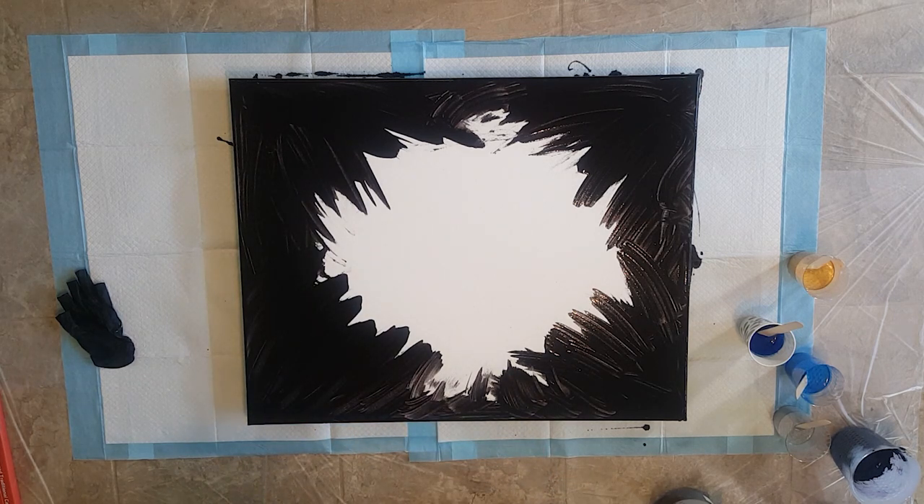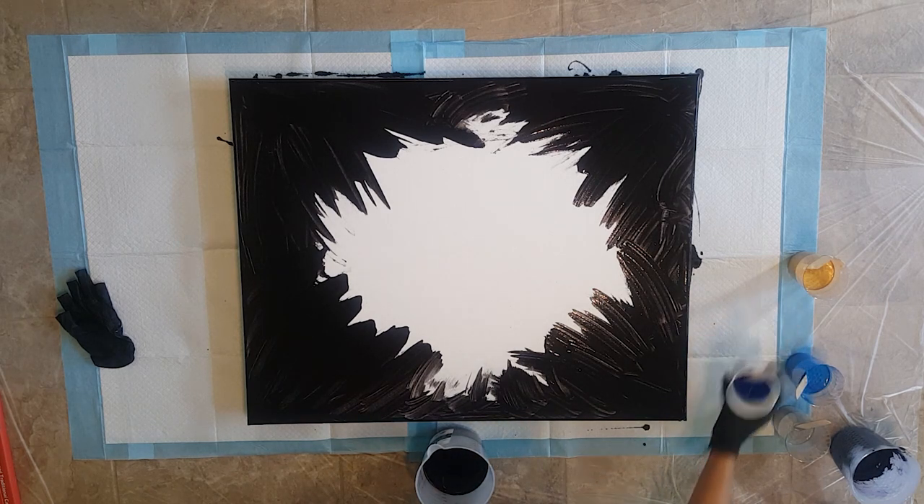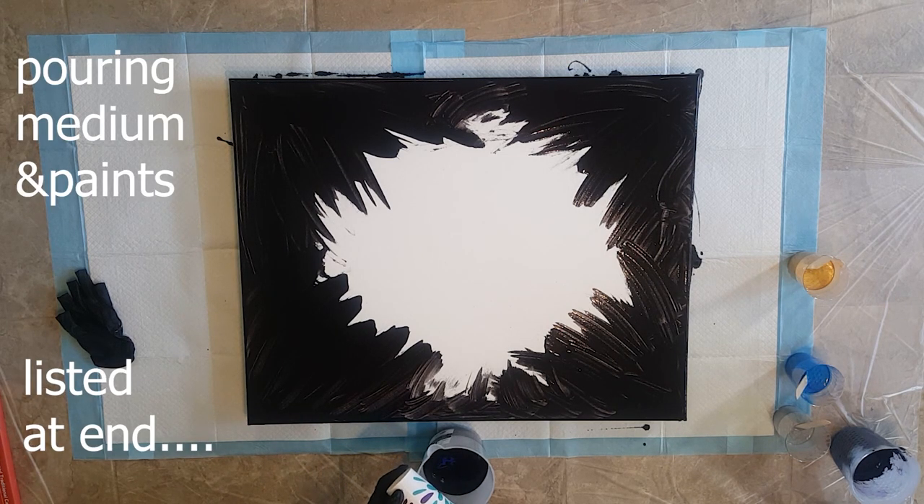I threw my back out. I'm not looking for sympathy, but I threw my back out crawling around on this hard floor, because this is the first time I poured on the floor, and maybe the last. Here's the phthalo blue. I'm just going to pour that straight in. I didn't make much of it so I'm going to try to get it all in there.